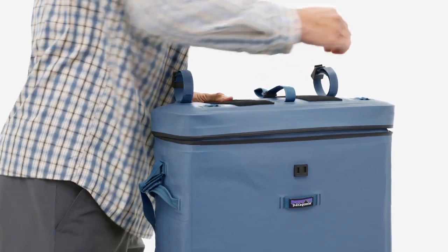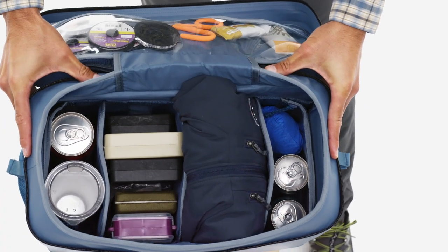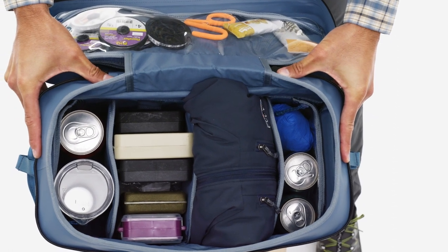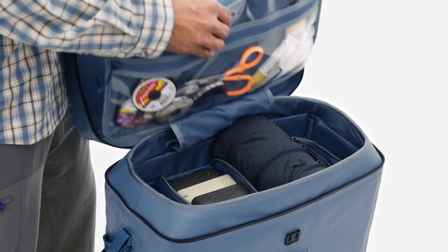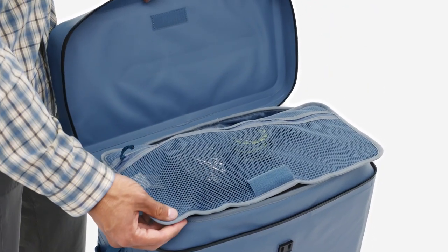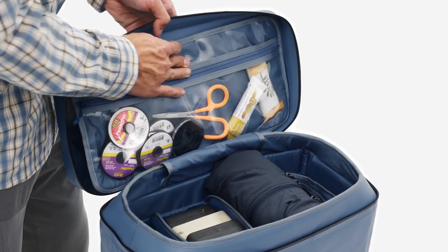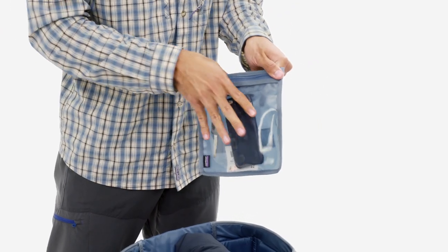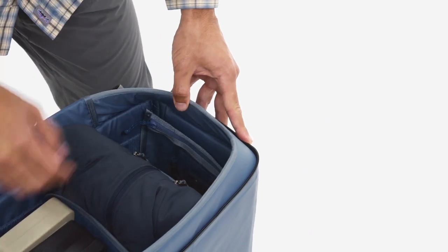Internally, the Divider is loaded with organizational features. The main compartment features three totally adjustable internal panels, allowing you to fully customize the compartments. Inside the lid, there's a full-sized flip-out panel with pockets on both sides. The front pocket is faced with clear plastic to keep often-used gear in sight. Two internal side pockets are removable, feature clear plastic fronts, and can be attached to the front of the pack.